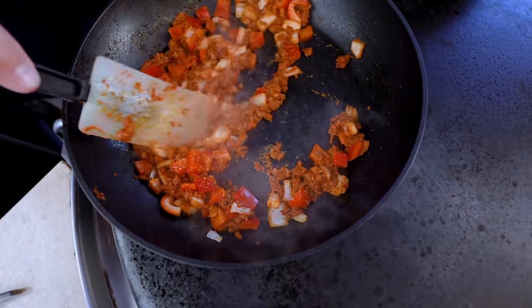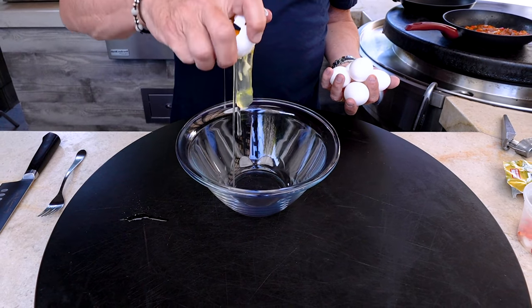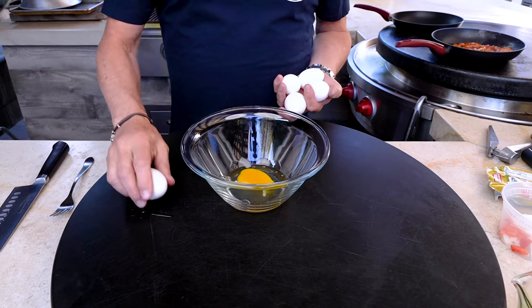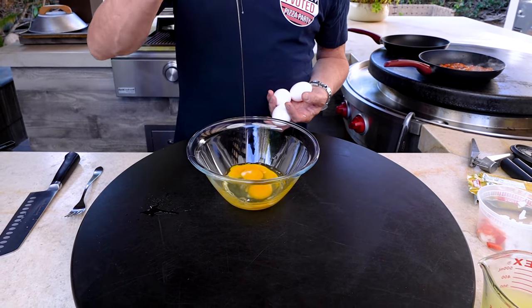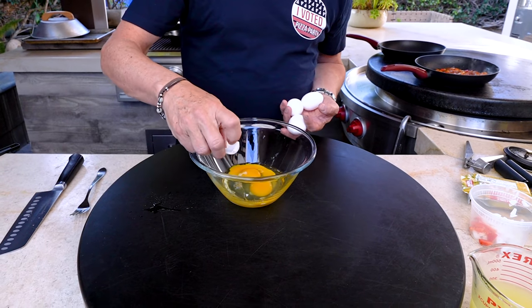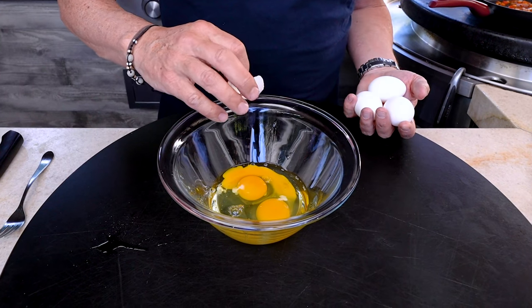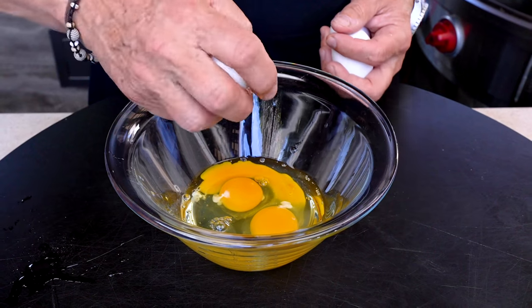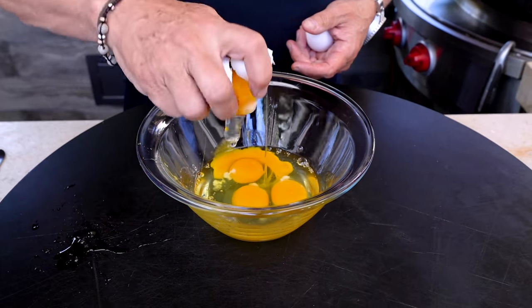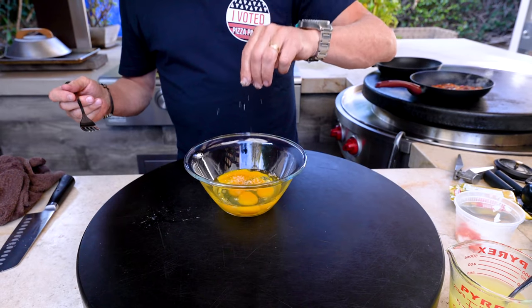In the meantime, let's beat some eggs. It's pretty simple — we break and crack in. I don't have to say crack in every time. See this little piece of shell? The easiest way to get a piece of shell is with another piece of shell; it kind of attracts itself. Then just continue on. I'm making six enchiladas — I think one egg per, given what else is going in, is right. A little salt and pepper.